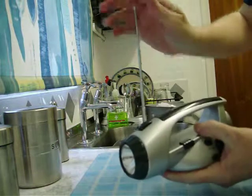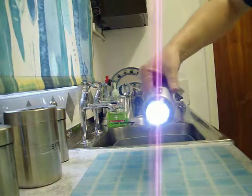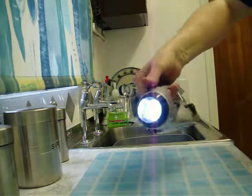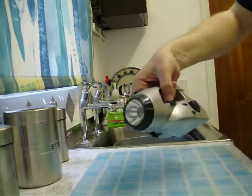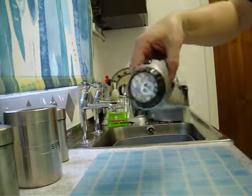So that was just a very brief demonstration of the usefulness of a wind-up torch and radio. You can get them really cheap now — this one was only around about eight pounds. You can obviously get better ones for a bit more, but I found it to be a very useful gadget. I hope this helps, thank you for watching.